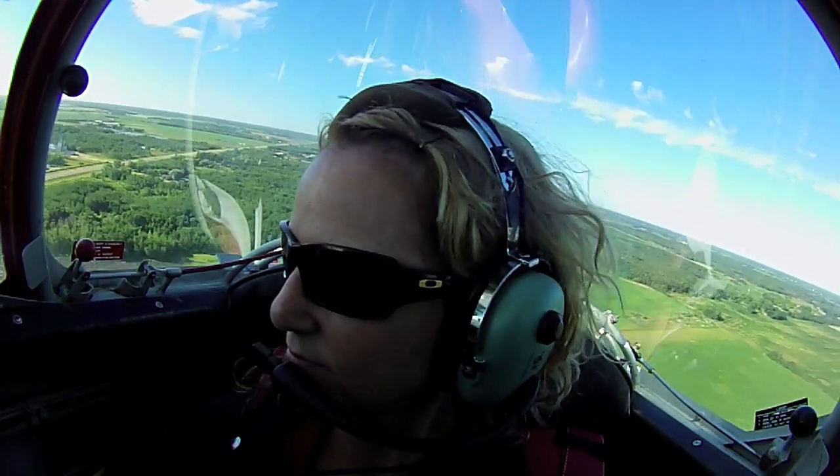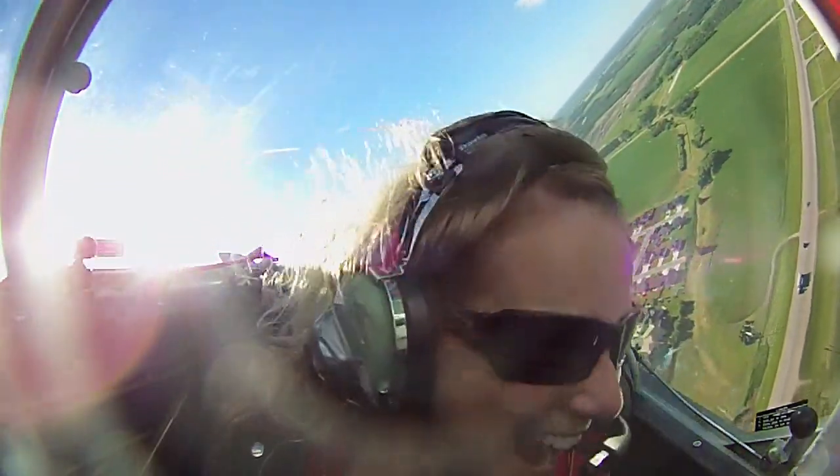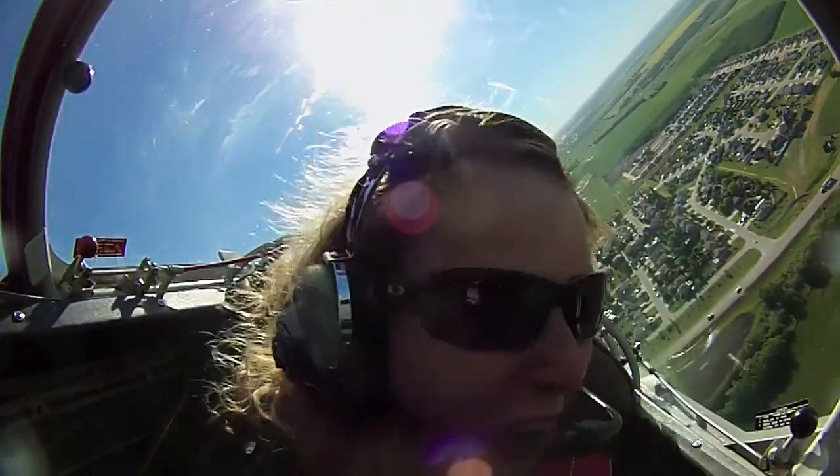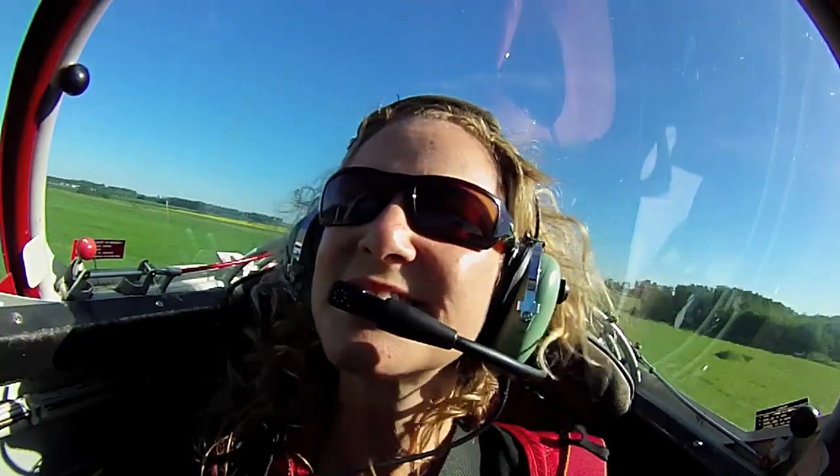All right, Diane, the first thing we're going to start with here is what we call low and over, which basically means we're going to fly over runway 50 low and really fast. We're just speeding up through 160 miles an hour. We're going to end up close to 200 miles an hour here.